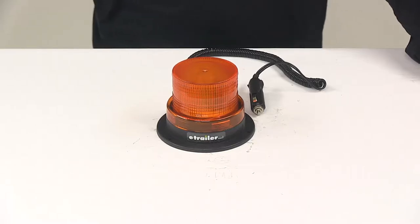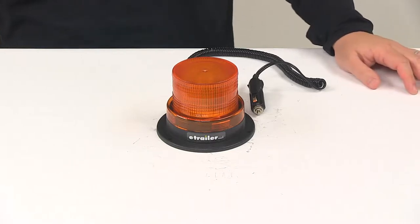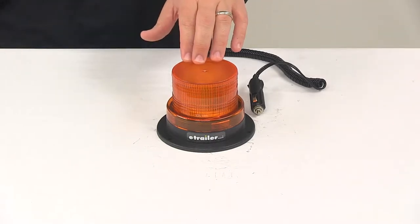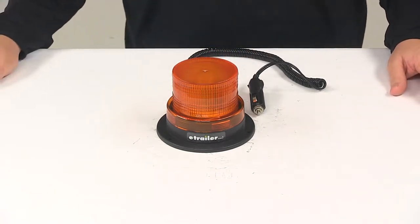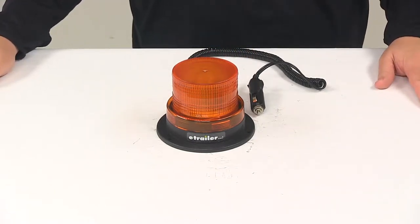Today we're going to be taking a look at the amber LED warning light from Optronics. This beacon light for your vehicle provides a warning signal to increase safety. It's going to be ideal for towing, plowing, transportation, warehouse, and agricultural applications.